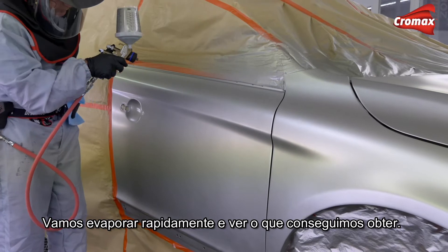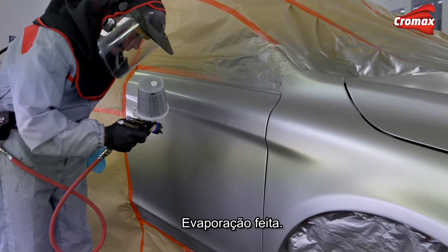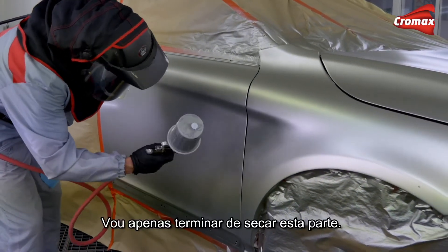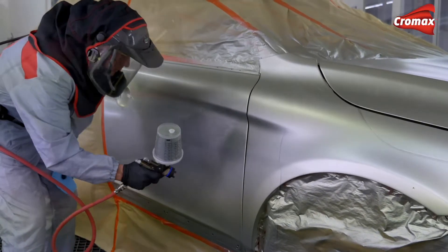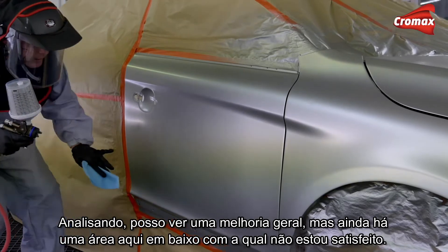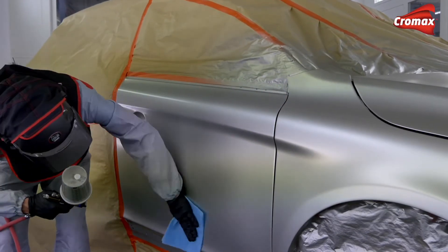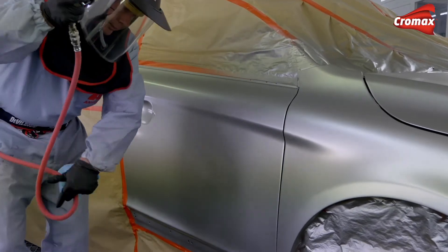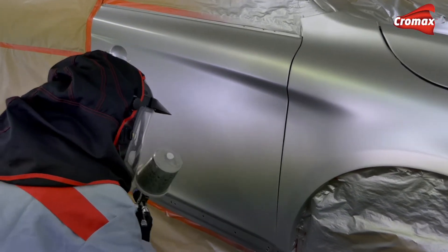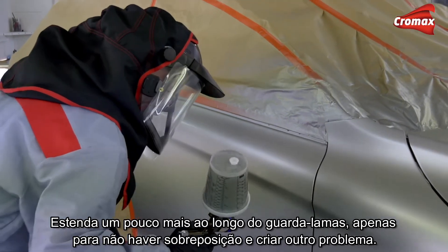That's flashing off okay, just finish drying these last few bits. Let's have a look — I can see an improvement generally, but there's still one area I'm not quite happy with lower down here. So tack rag again and just repeat the process — nice and uniform, even and consistent — extending it a little bit further on the wing as well, just so I don't make a build-up and create another problem.